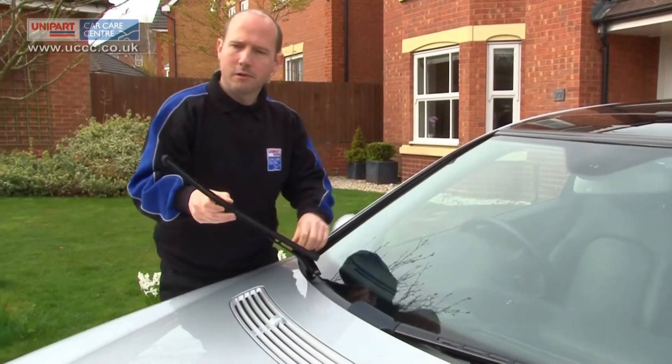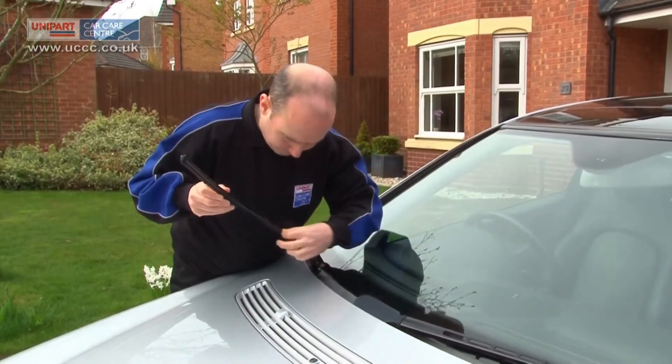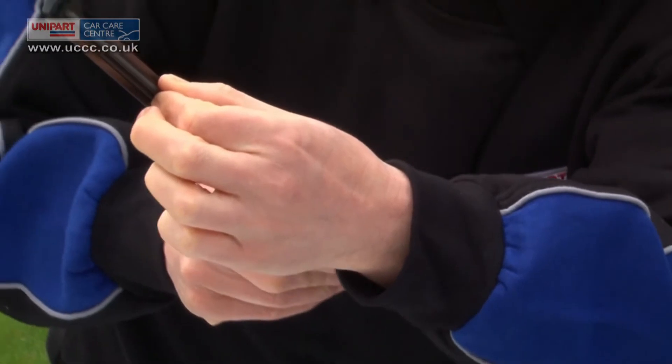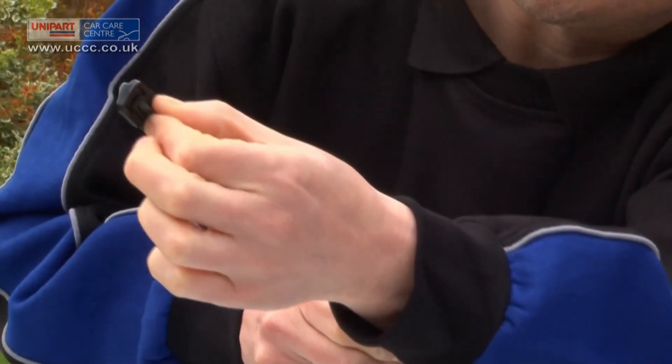Pull up the arm to 90 degrees until it locks upright. Check the front and rear wiper blades for cracks, splits and other damage. On average, blades should be changed around every 12 months.